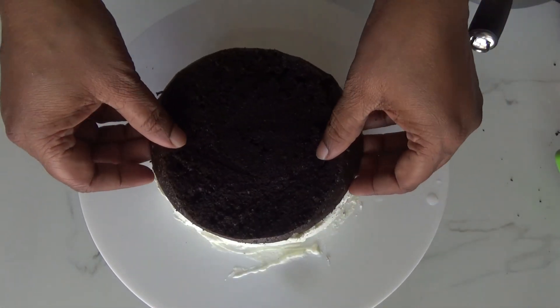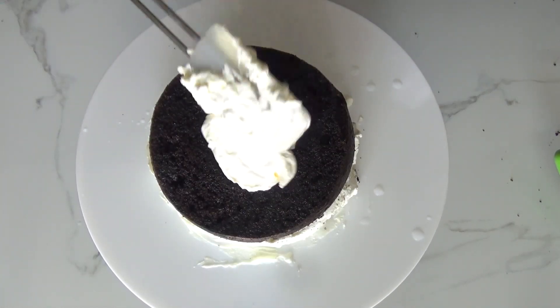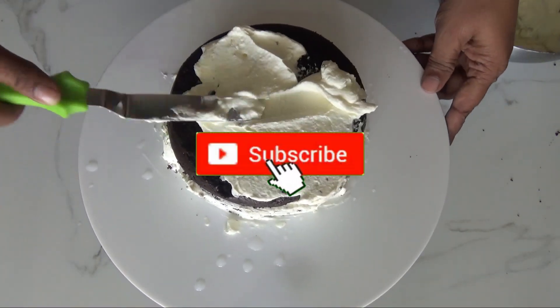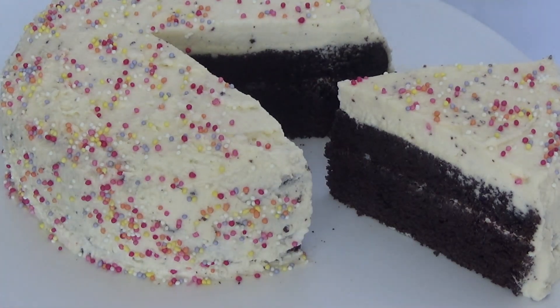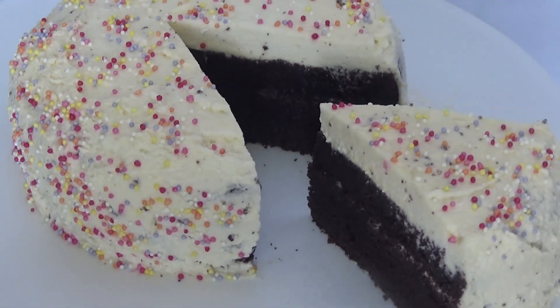Then place another layer of cake and repeat the same process for the second layer as well. After covering the cake with whipped cream, use some simple sprinkles for decoration — that's it, your cake is ready! Isn't it looking good? If you like my recipe please hit the logo at the end of the video. Thank you for watching, bye bye!